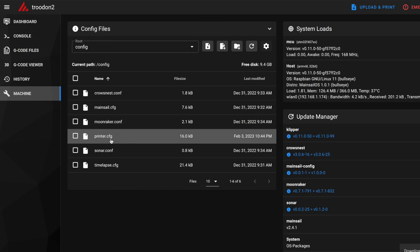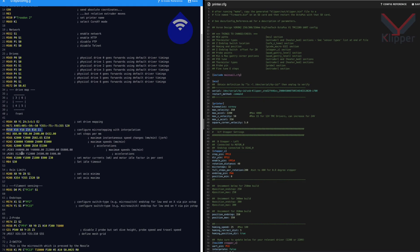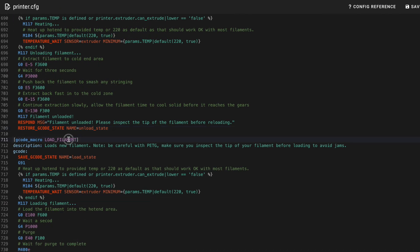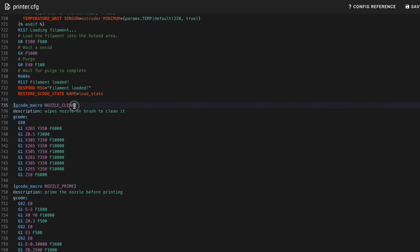We can then return to Mainsail and complete the setup. The majority of the configuration for Clipper is done within a single printer config file — this is the equivalent of config.g in RepRap. The definitions in this file will tell Clipper everything it needs to know about the specifics of our printer: the build volume, maximum speeds and accelerations, thermistor types, the fan arrangement, and pretty much everything else. We can also define some useful macros at the bottom of this file that we can call from within Mainsail or directly in our slicer of choice. If you'd like to skip the details, you can simply download the printer config file from the link in the description, upload it to Mainsail, and you'll be off and printing.